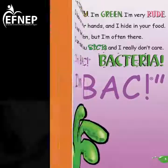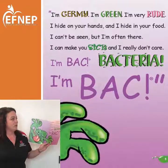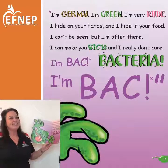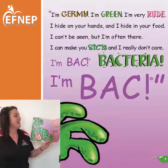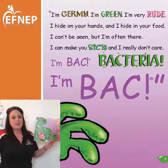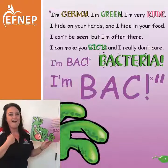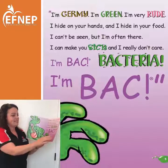Now that that's done, I'd really like to read a book to you guys that I really enjoy, and I know all my students that I've read it to in the past enjoy it also. It's about food safety, and it's called — he's back. 'I'm Jeremy, I'm green, I'm very rude. I hide on your hands and I hide in your food. I can't be seen but I'm often there. I can make you sick and I really don't care. I'm back — bacteria — I'm back.'